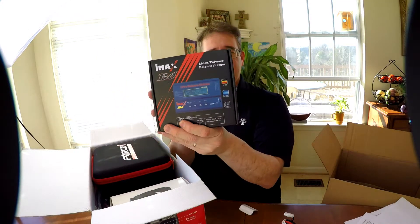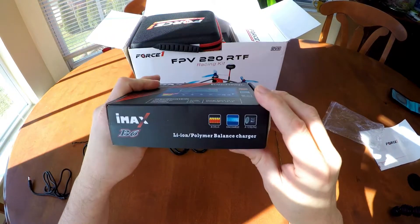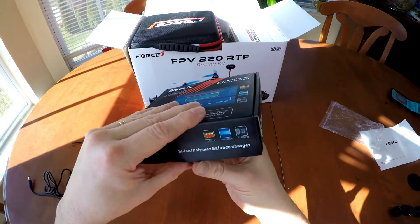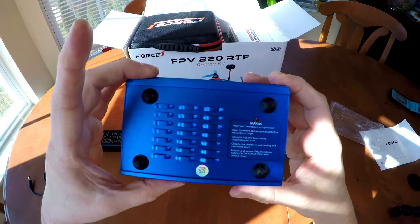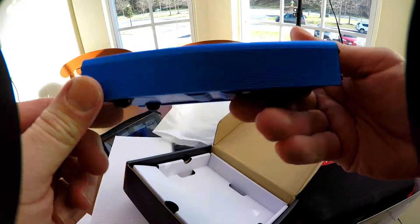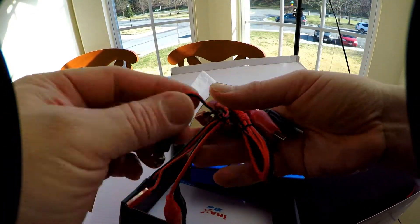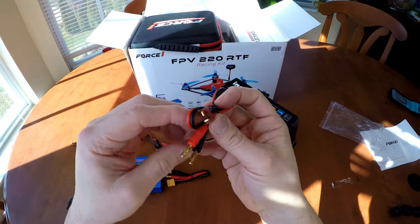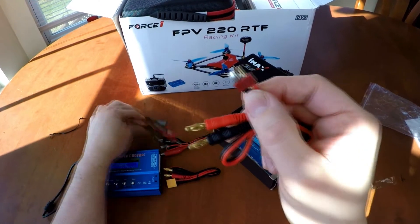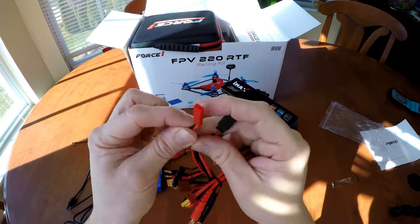IMAX B6 charger. The IMAX B6 is a multifunction balanced charger that can charge LiPos, NiCADs, NiMH batteries, even LiFe and Li-Ion batteries. The IMAX B6 charger also comes with a multifunctional extension wire, universal crocodile clips, JST plug, receiver plug, and of course, the manual.